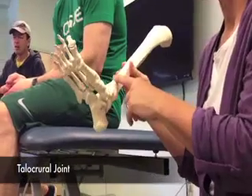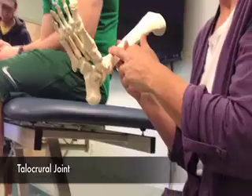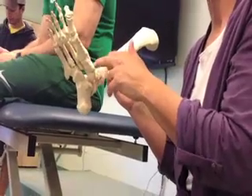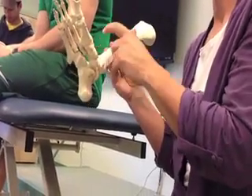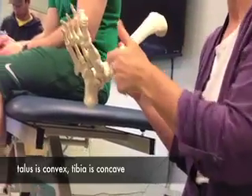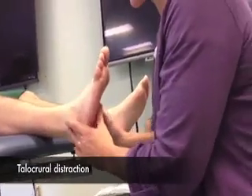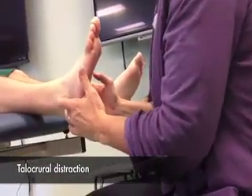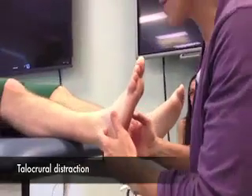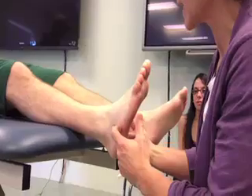So looking at this joint, we're dealing with one surface that's convex and one surface that's concave. So what do you think the convex surface is? The talus is convex — just think of this dome of the talus sitting up into this mortise of the tibia. What you want to do is find the tips of the malleoli and come straight across, and this is essentially where that talus will be.